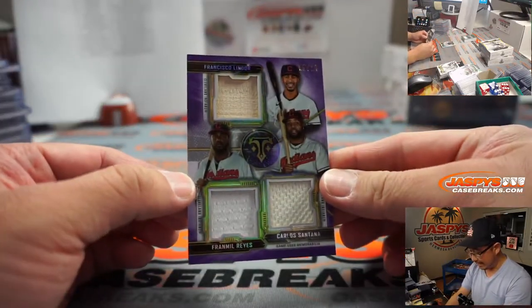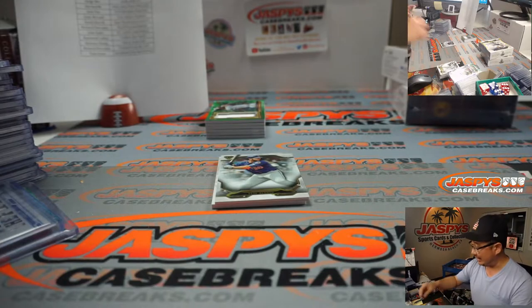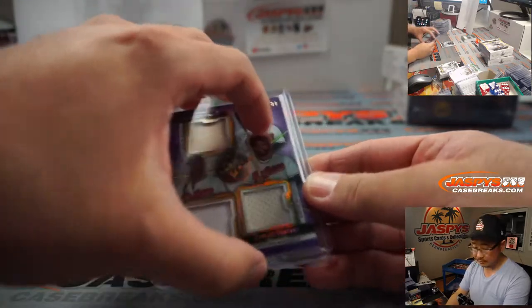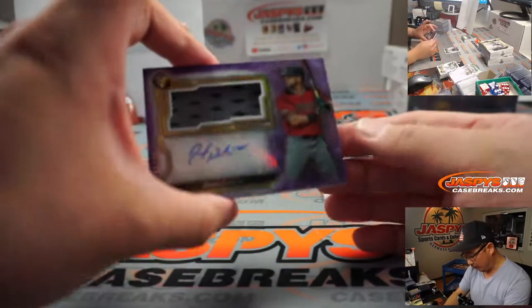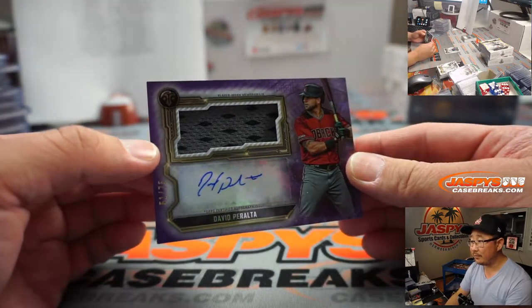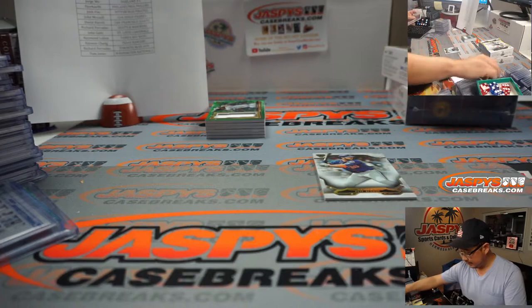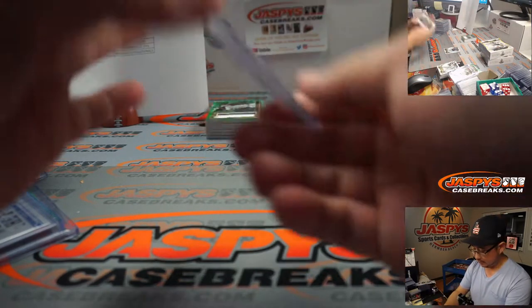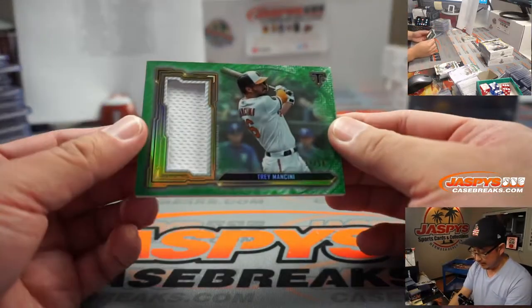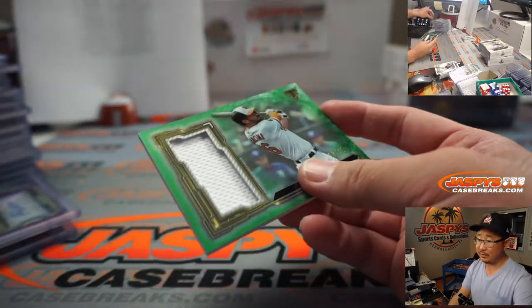We've got a triple relic for the Tribe, five out of 27 — Francisco Lindor, Fran Milreyes, and Carlos Santana — for the Indians, Anthony T. And we've got David Peralta for the Diamondbacks, 51 out of 75 — Jose and the Snakes. Right on top here we've got 17 out of 18 — Trey Mancini. And here comes the book.